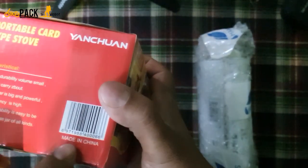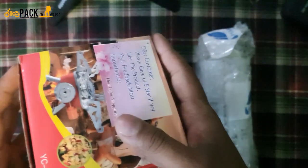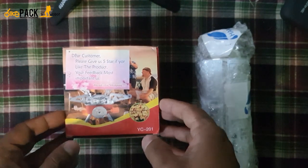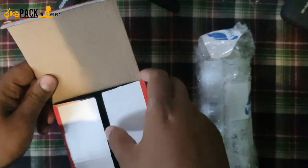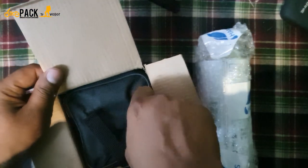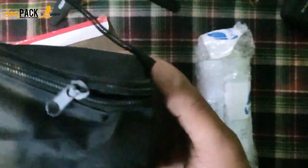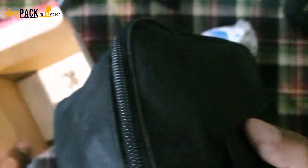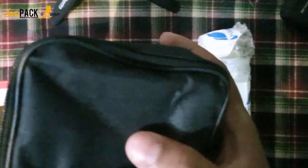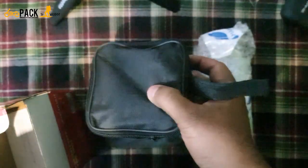It's made in China, and those guys are very special at making compact and quality gear. It also comes with a cute cover — look at this, it's really a needed one! These parts are pretty sharp and steel, so it's better that they gave a pouch to carry this easily in my backpack.